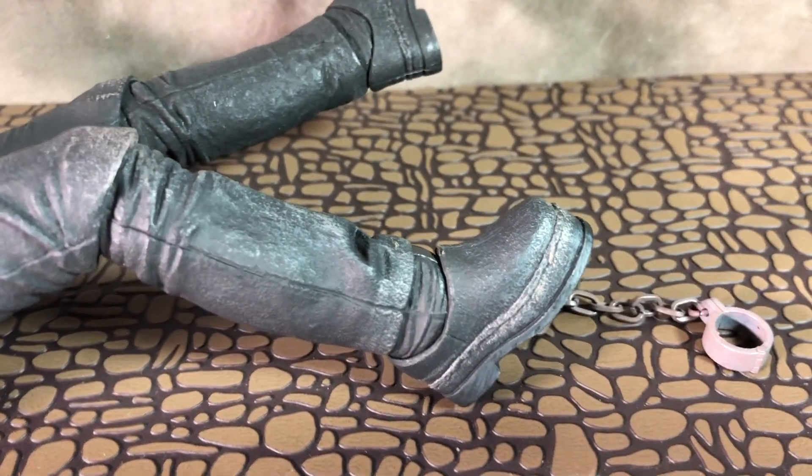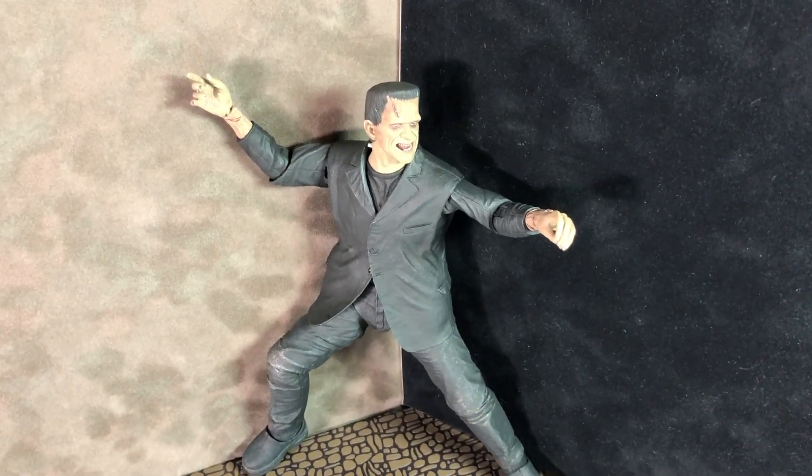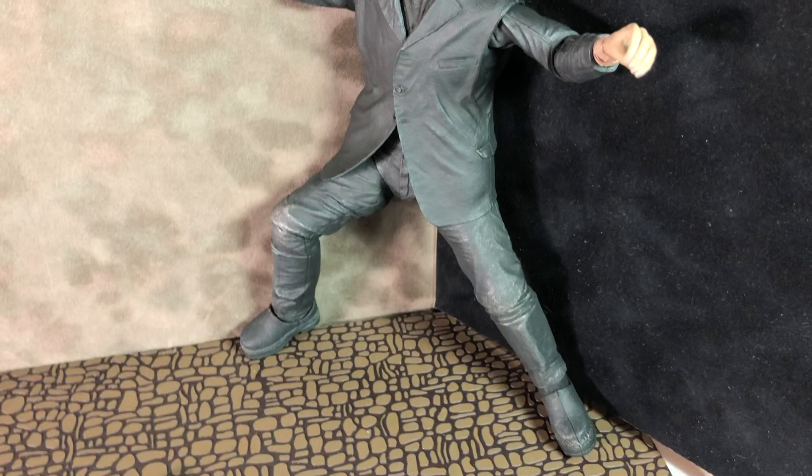Nice shot of the boots there. Here's a shot if you want to display him in a kung fu mode.